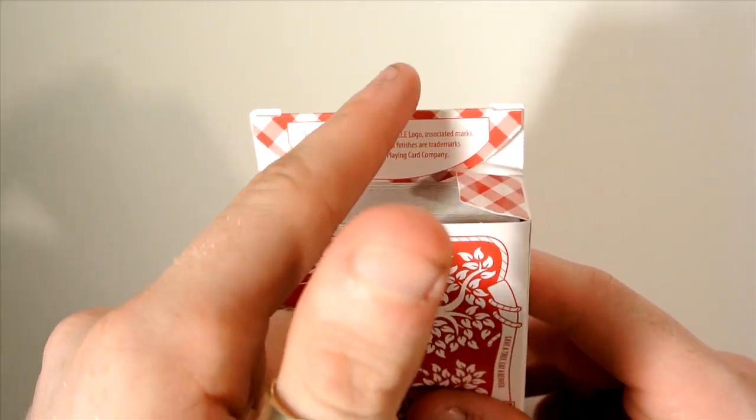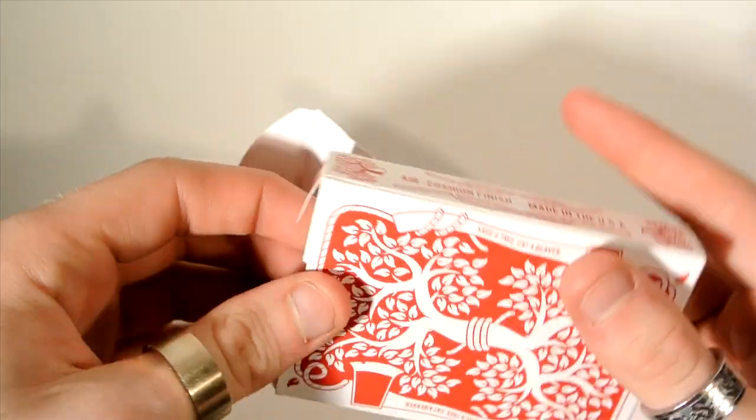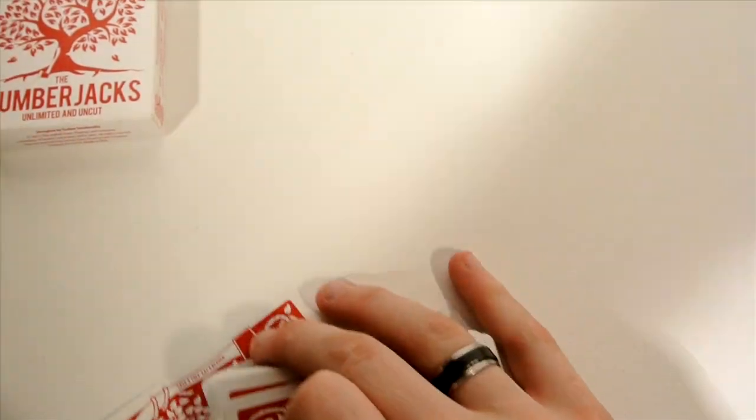So there you go — 'save a tree, eat a beaver.' It has a little checkered pattern as well. When you pop open the tab, the design is also in there and on the flaps as well. What I like is the design continues inside — it doesn't just stop.